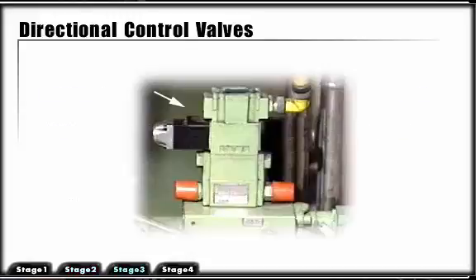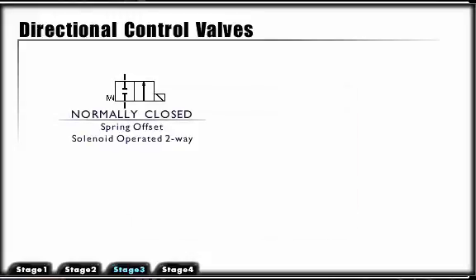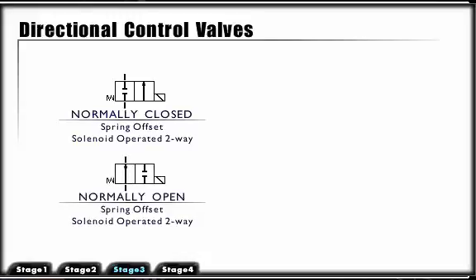Directional control valves may also be designated as normally open or normally closed. These designations accompany two-position valves such as the following: spring offset, solenoid operated, two-way valve, normally closed; and spring offset, solenoid operated, two-way valve, normally open.